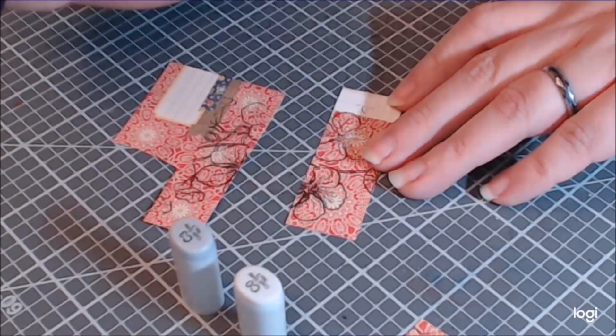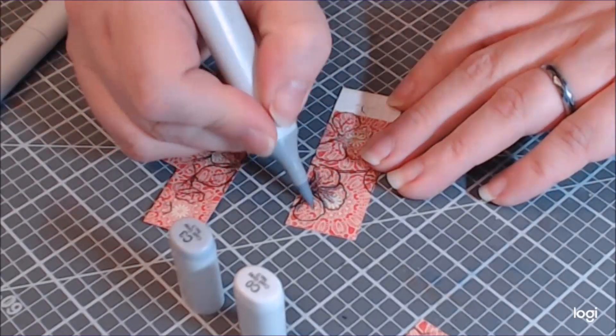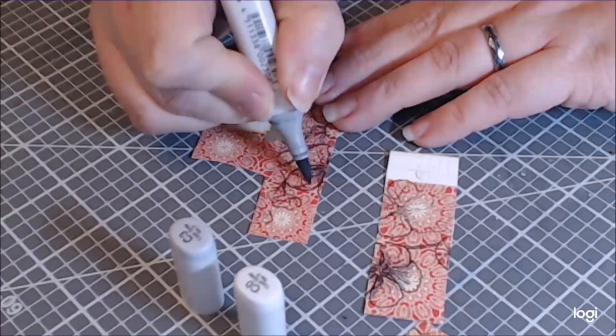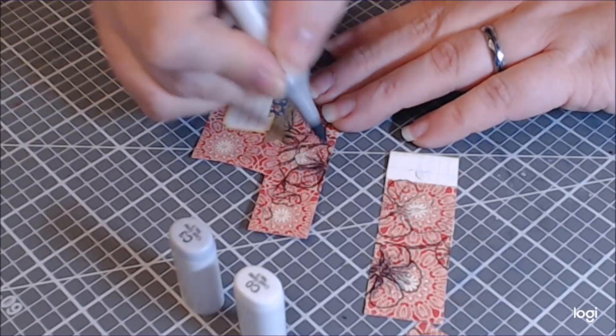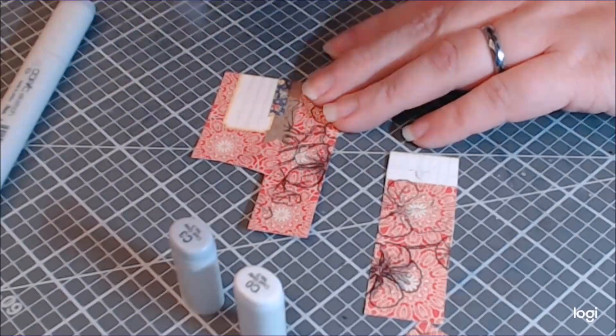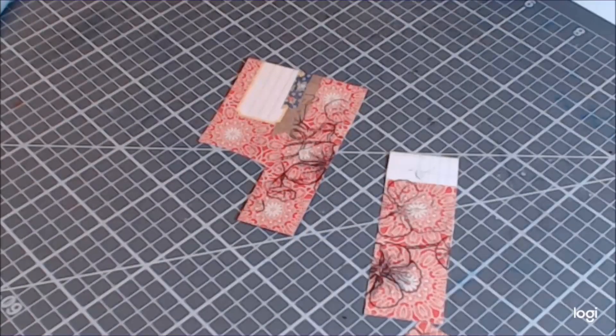Here I paper pieced this flower with two pieces. I didn't have a big enough piece left by the time I got to this flower, so I just pieced it together. You'll see that I just kind of layer it up when I put it on the flower and you really can't tell.